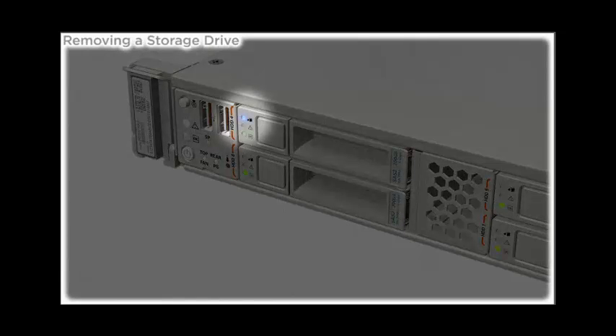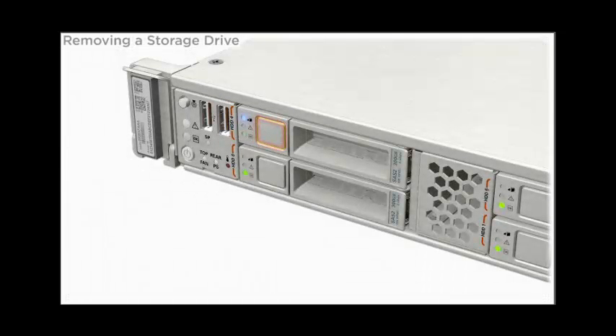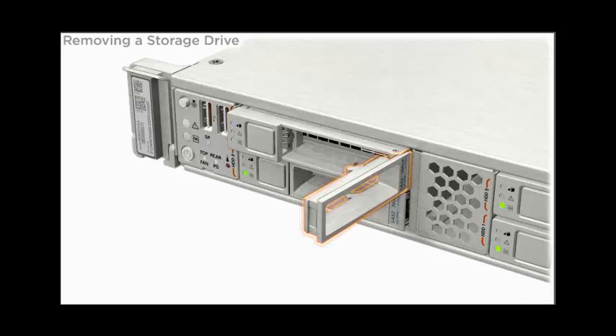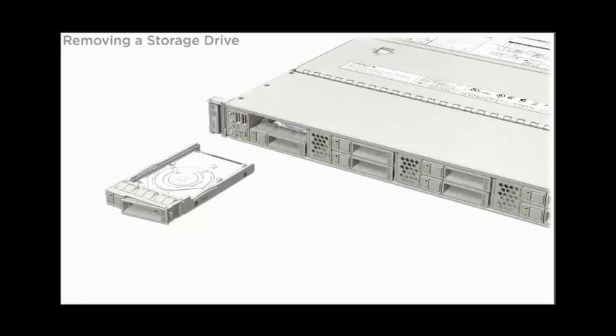The blue Ready to Remove LED indicates when the storage drive is ready to remove. To unlock the handle on the drive assembly, press the release button. To remove the drive, use the latch to pull the drive out of the server.